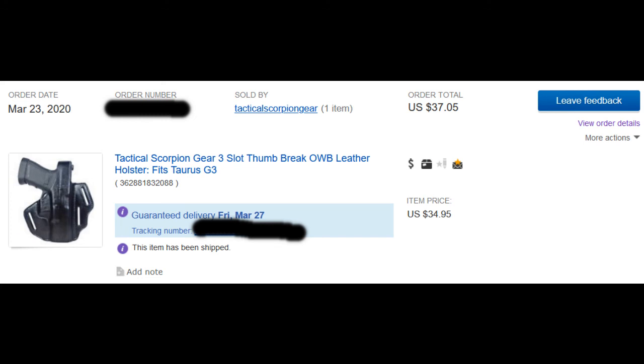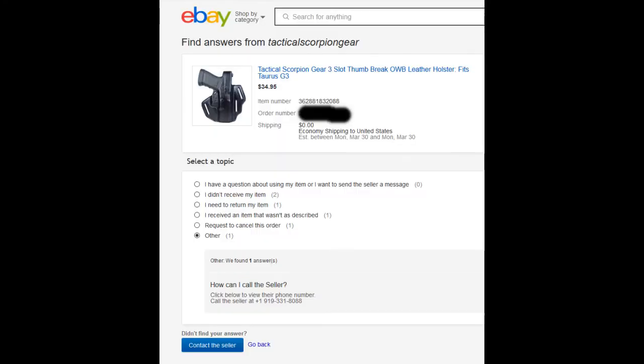So I bought Tactical Scorpion plates and they seemed okay, so I decided to order one of their three-slot thumbbrake holsters. Hopefully it's comparable to my Old World and my Bianchi holsters for other firearms.